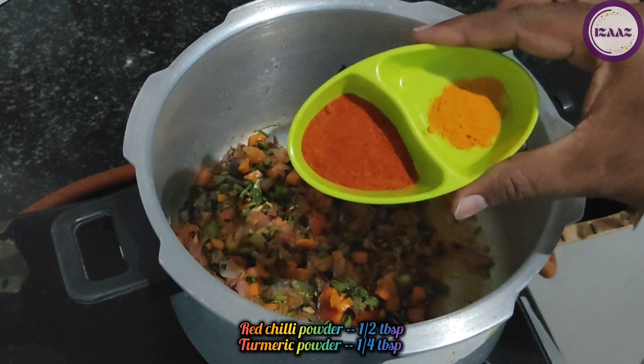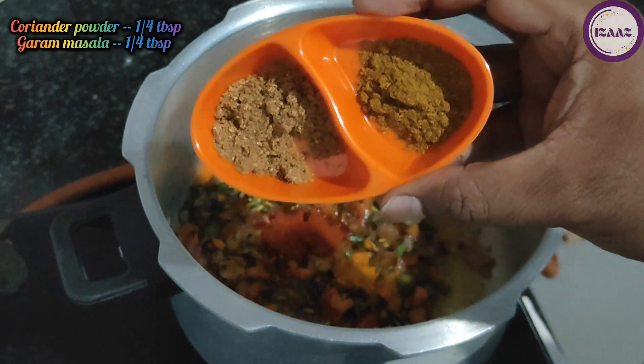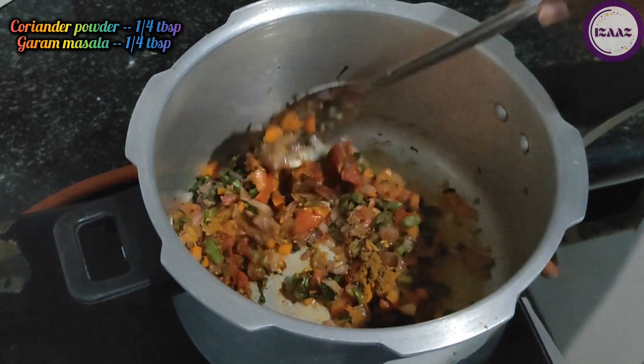Next add 1.5 tablespoons of lal mirch powder, a quarter tablespoon of haldi (turmeric), a quarter tablespoon of dhaniya powder, and a quarter tablespoon of garam masala.